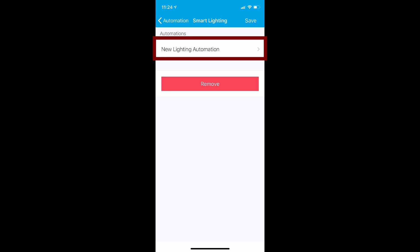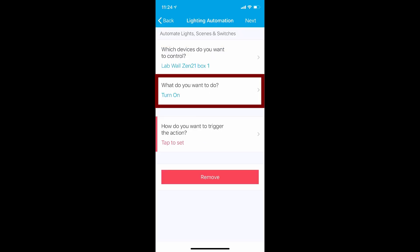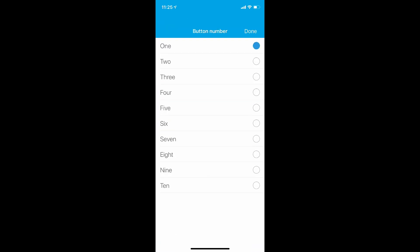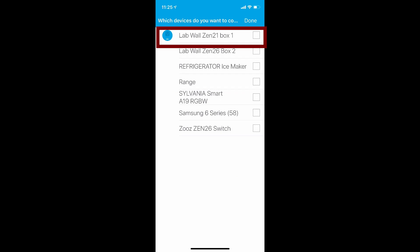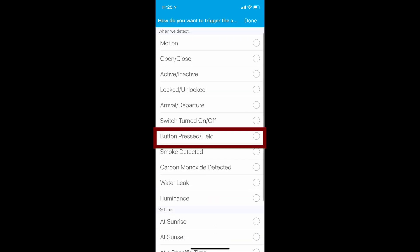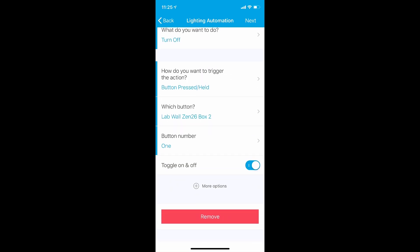There's no special setup for the primary switch, which is the Zen 21 in my case. So let's move on to the secondary switch, which is my Zen 26. Now, setting up control is configured like this. In your smart lighting app, you'll create two new lighting automations. First, I want to control the lab Zooz 21 box 1 and the what to do is turn on the switch. The trigger will be a button pressed event and the button is the Zooz Zen 26. We're going to use button 1, which is the single tap up on that Zooz Zen 26. The second automation will also control the lab Zooz 21 box 1, and the what to do is turn off the switch. The trigger will again be button pressed event, and the button is the Zooz Zen 26. This time we're going to use button 2, which is the single tap down on that Zen 26.